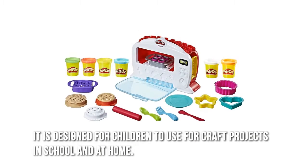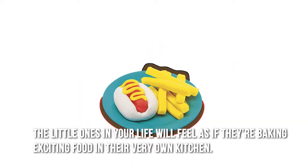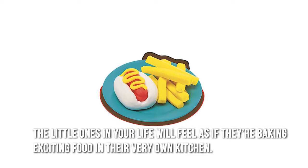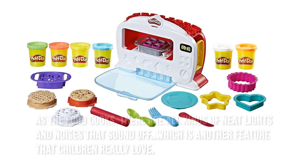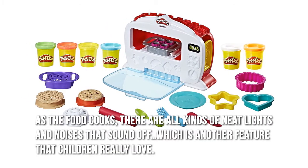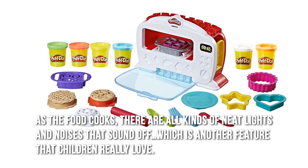It is designed for children to use for craft projects in school and at home. The little ones in your life will feel as if they're baking exciting food in their very own kitchen. With the Magical Oven, as your child plays with it, the food is actually going to rise. As the food cooks, there are all kinds of neat lights and noises that sound off, which is another feature that children really love.